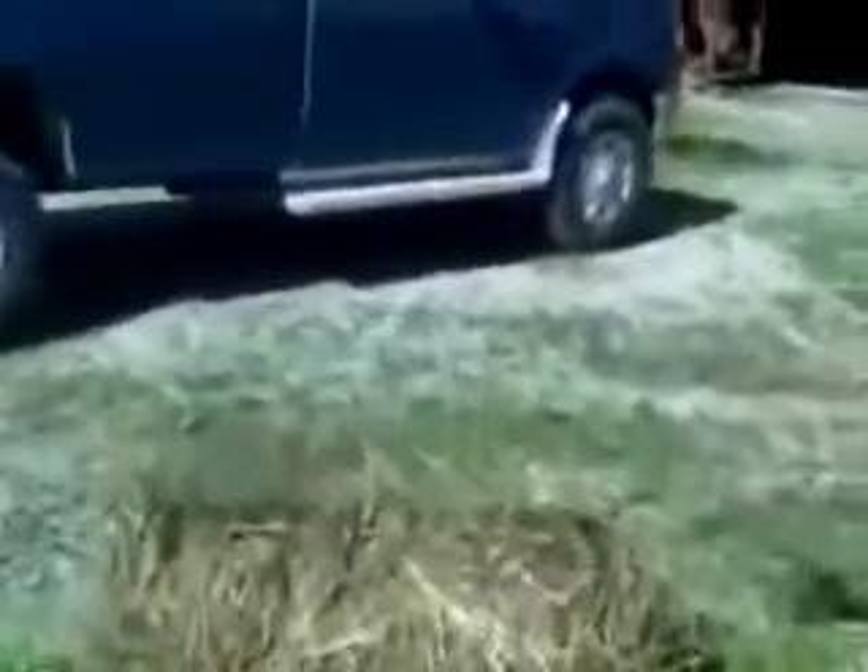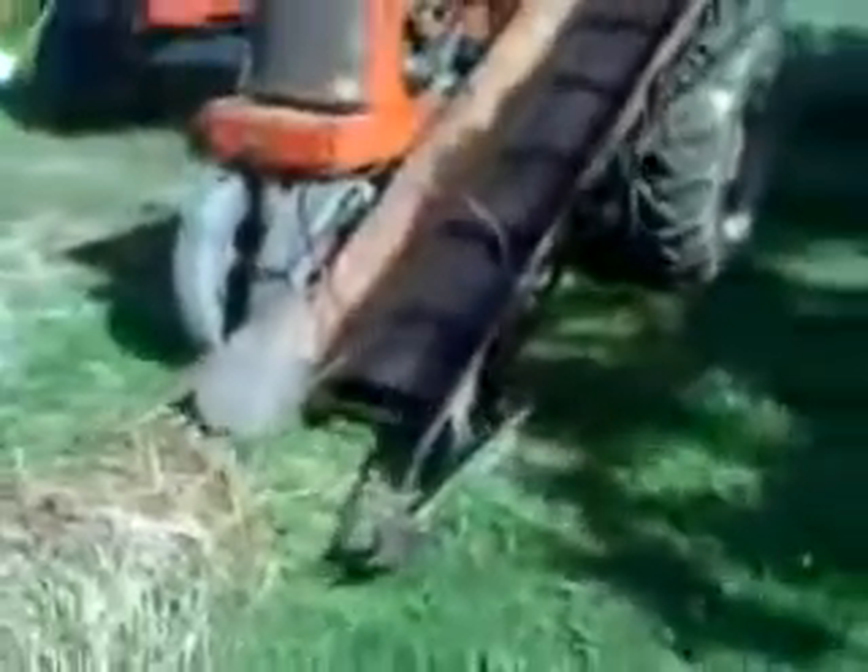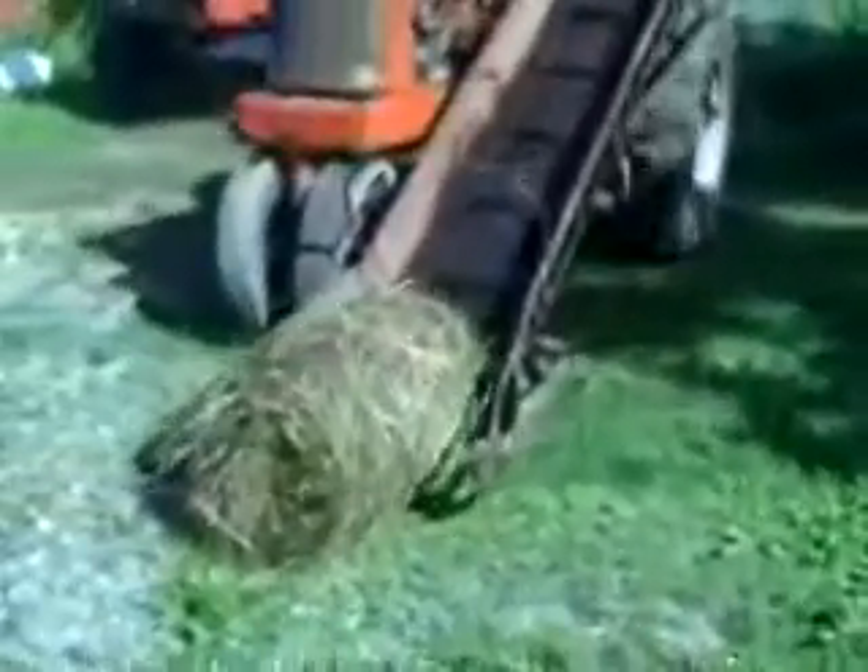Here she goes. You have your roto bale laying in the field waiting to be picked up and you come along with this modern high-tech machine.